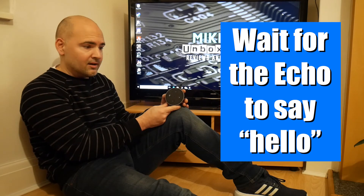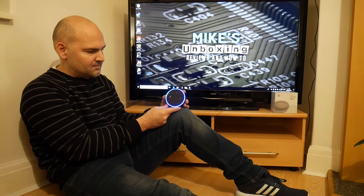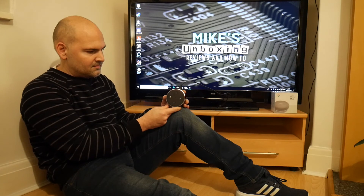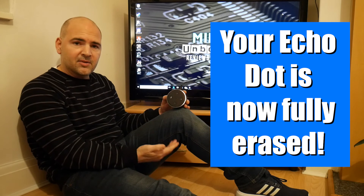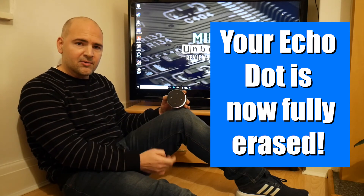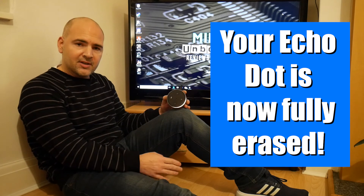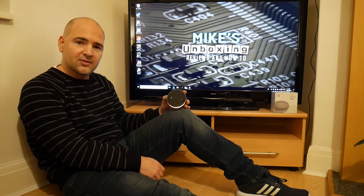Wait until the Echo Dot says hello. The device will say: "Hello, your Amazon Echo Dot is ready for setup. Just follow the instructions in your Alexa app." When the Echo Dot is in this mode it's ready to be set up again for the first time, and all of your previous Amazon Echo settings and passwords have been erased.